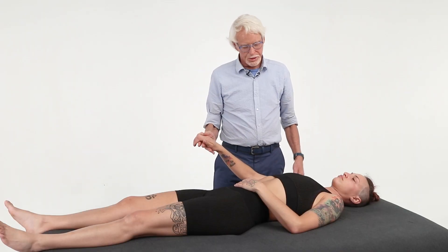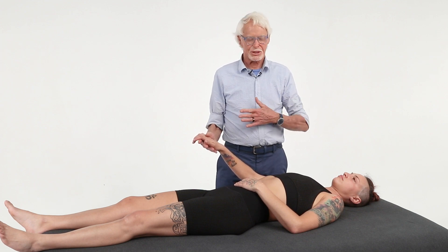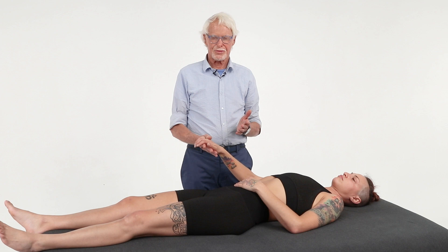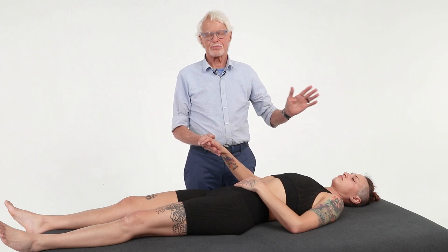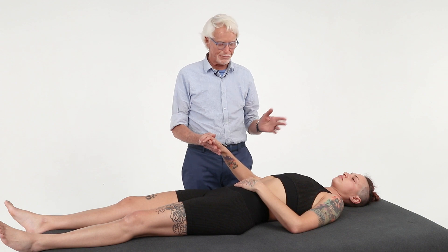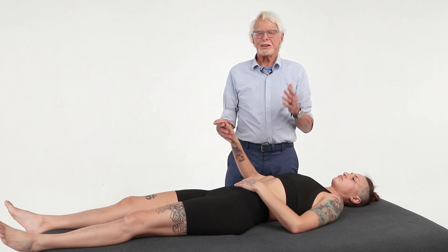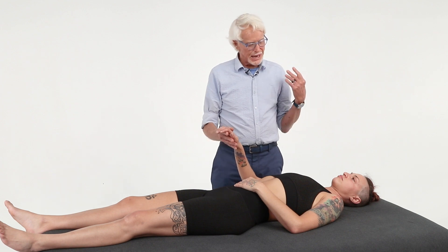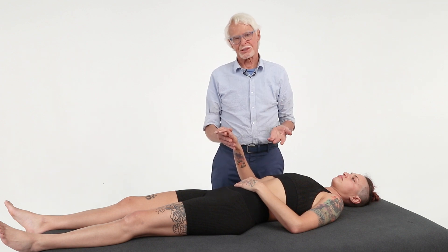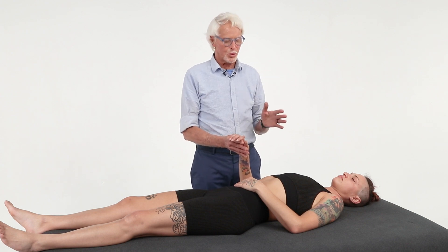What we want to do is floss that nerve — glide it back and forth, find out where it's sticking, get it to free up, and make that nerve healthy and happy. What I love about nerve flossing techniques is that you don't have to know where it's stuck or where it's constricted to make it work.